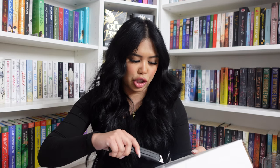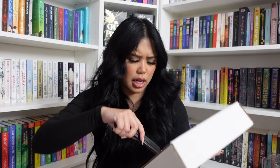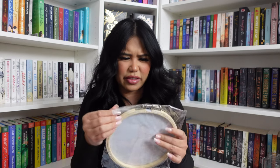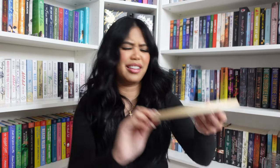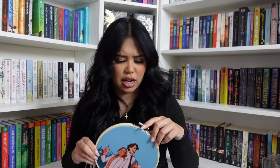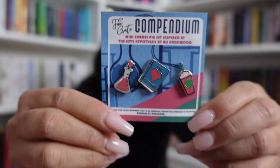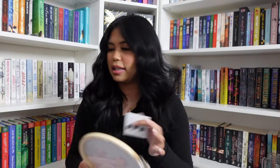This next one is from Fae Crate — it's a Love Hypothesis item. It looks like a canvas — I got a Love Hypothesis inspired canvas item, which I love. Very pretty. I also got a mini enamel pin set that is very pretty. Let me take it out of the case so there's no glare. More Love Hypothesis inspired items — I love that for me.